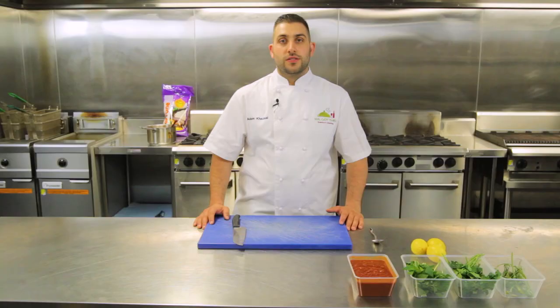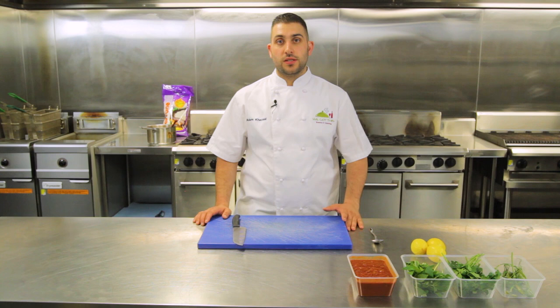Now the rice has been off the stove and cooling for about 10 minutes. We're going to grab that and bring it over because it's the perfect temperature to stuff the mussels.